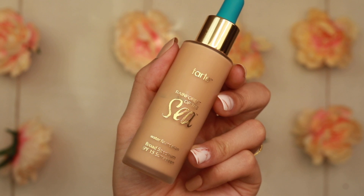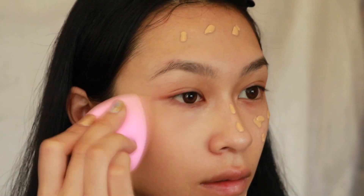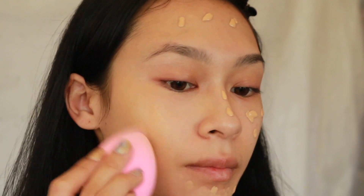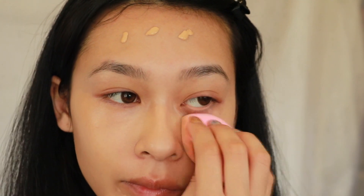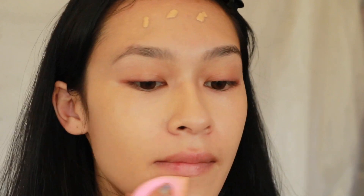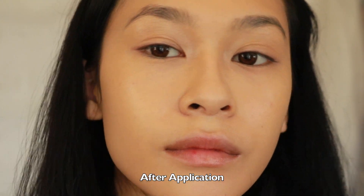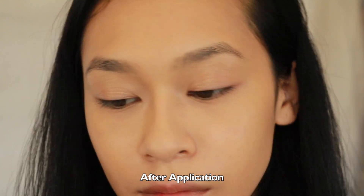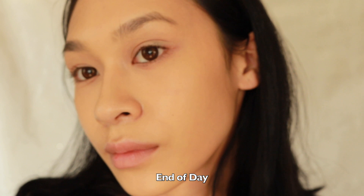Last but not least is the Rainforest of the Sea Foundation — a watery, medium-coverage, naturally radiant finish foundation. It's a water-based formula to nourish and feel weightless on skin, with antioxidant protection against signs of aging and pollution defense for a fresh, radiant complexion. It also has a non-chemical sunscreen that shouldn't cause flashback or white cast. I really like this — it's very foolproof and reminiscent of the Born This Way by Too Faced. It's very hydrating, can self-set to a degree, but you'll need powder if you want it to last all day.